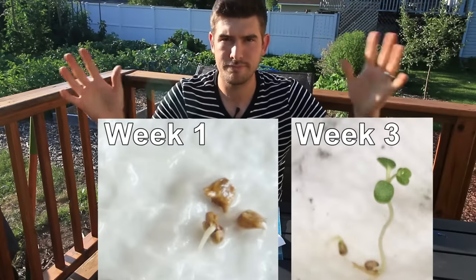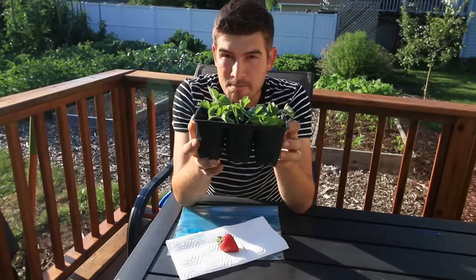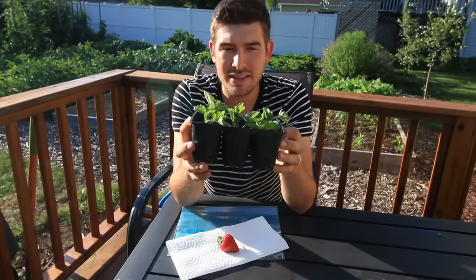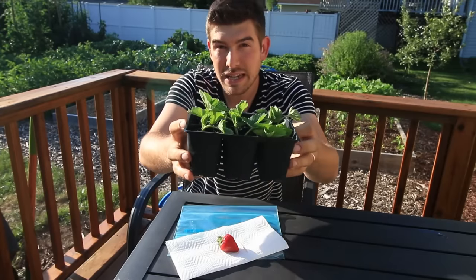We transplanted those sprouts — I'll see if I can find a picture; I know I took one a while back of the sprouts. So that's what they looked like when they first sprouted, and then I transplanted them into a growing medium. This is what they look like after three months. I know they grow very, very slow — I'm really shocked at how slow they grow because strawberries in the garden grow very quickly. But this is what they look like after three months.